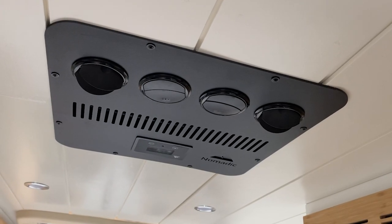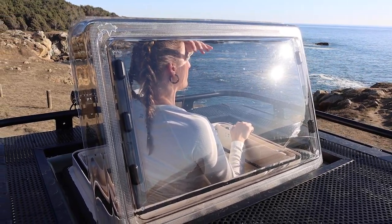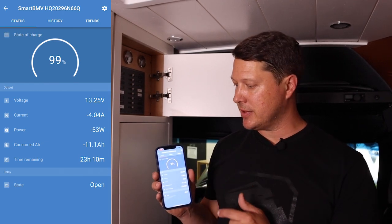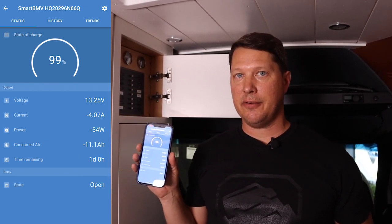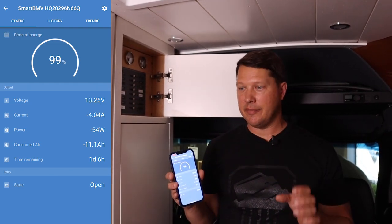Now we need to determine how much power this van actually uses. This van has pretty much all the systems you'd have in a typical build. I've pulled up my Victron battery monitor on the phone — as we turn on each individual component, we'll read how many amps it's drawing. Right now we're sitting at negative 4 amps just from having some lighting on. Your starting point when measuring should be as close to zero as possible.